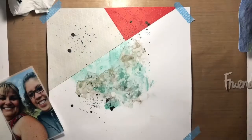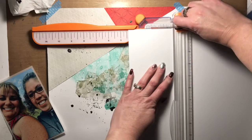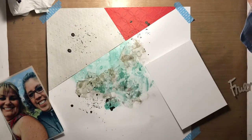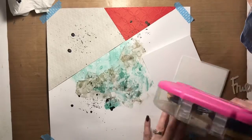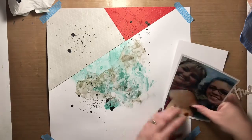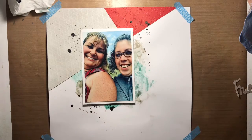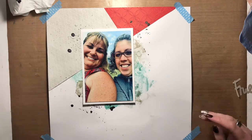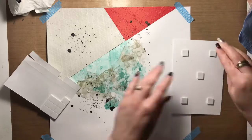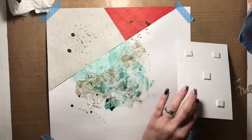I layered my picture — a four by six inch photo — onto some scrap stencil paper. I'm using it as a replacement for vellum because I don't have any vellum on hand at the moment, and stencil paper looks pretty much the same, so I'm using that instead. I'm layering all of that on top of white cardstock. All of the cardstock and patterned papers I'm using today are also from Close to My Heart and you'll find them listed in the description box below.